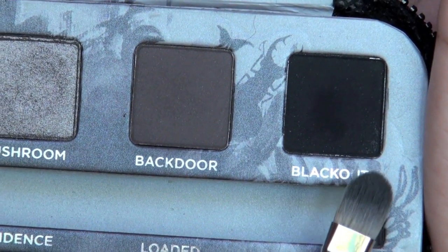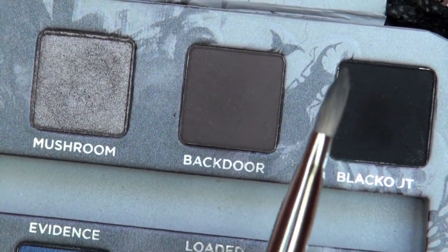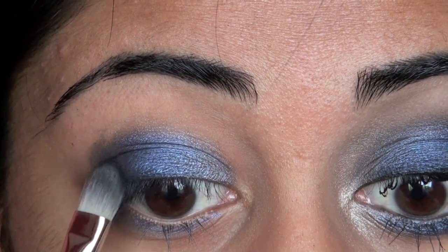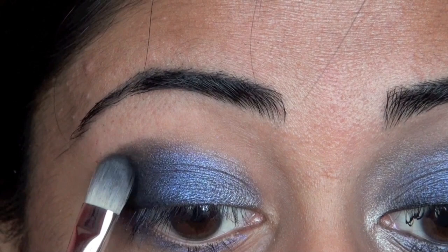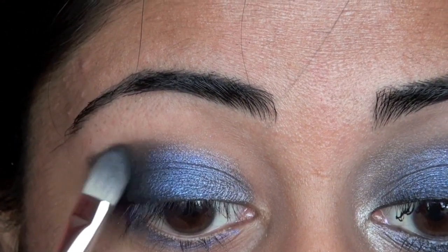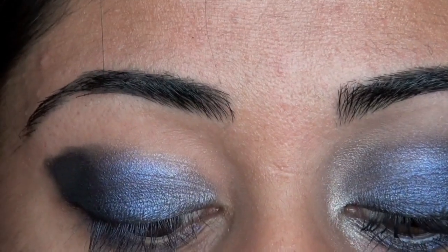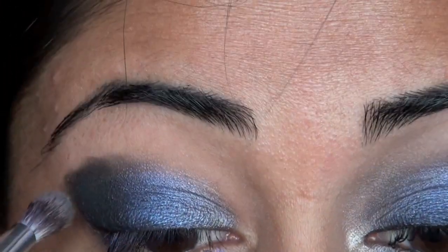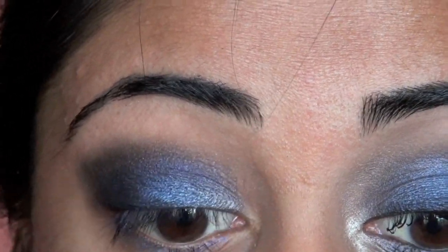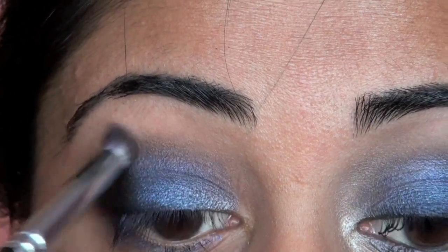Now we're going to go right over here to Blackout in the palette — it's the darkest matte black. Take an even more flat synthetic brush and place it right on the outer one third of your lid. We will blend it out using another brush; this brush is simply to place the color where we want it. Once we have that color placed, you can see it's really harsh, so we're going to take just a blending brush and blend out the edges. Also, ever so slightly blend this black right up into the crease and get a really nice fade going up to your brow bone.